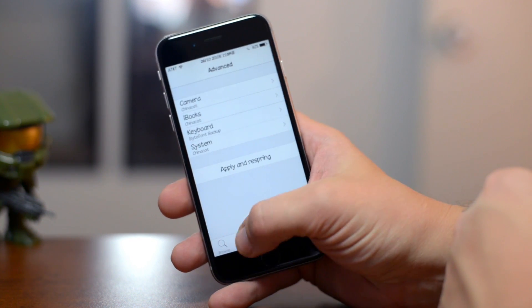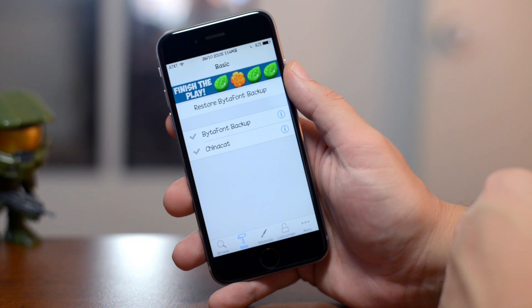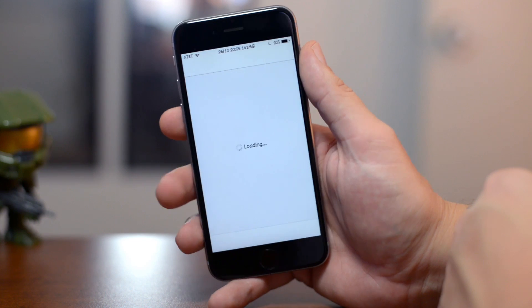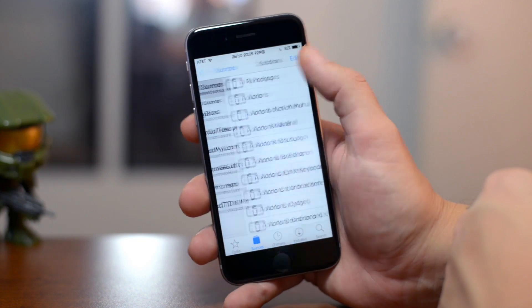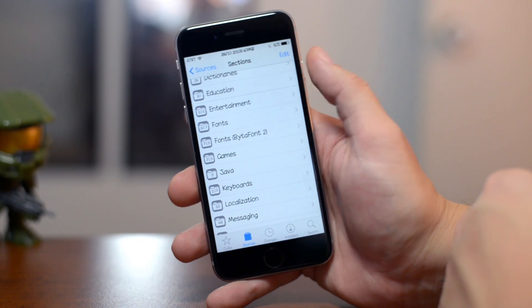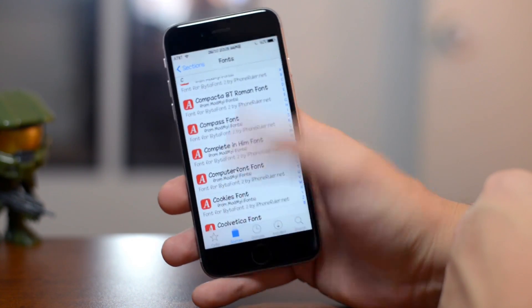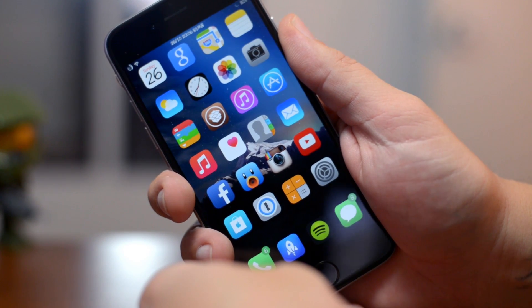ByteFont 2 has an advanced mode where you can set different fonts for sections like camera, iBooks, keyboard, and system. There's also a basic mode to select one font system-wide. The font I'm using is China Cat. The app is free, and there are hundreds of fonts in Cydia that are also free. Go to your sources, scroll to fonts, then ByteFont 2, and you'll see a ton of options.